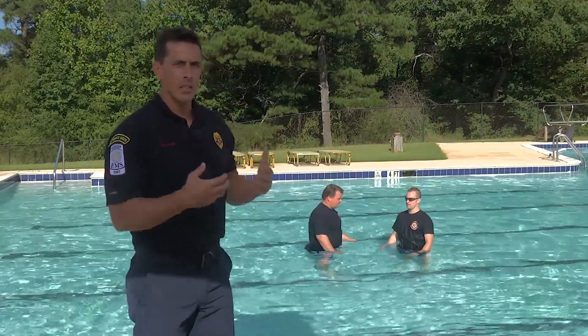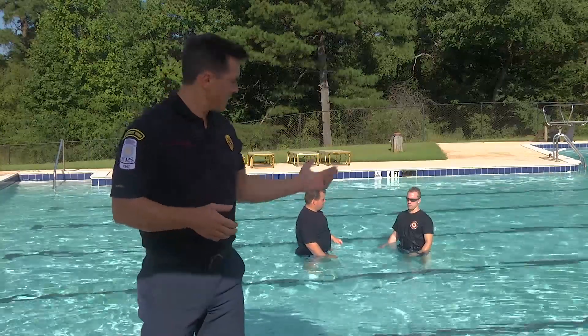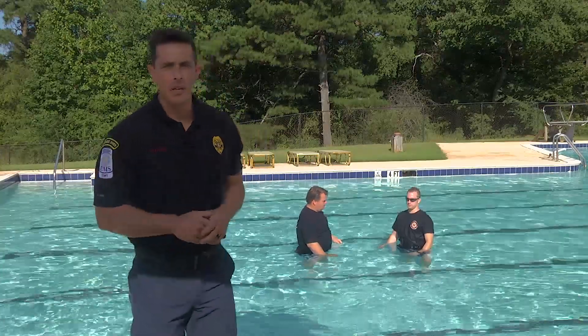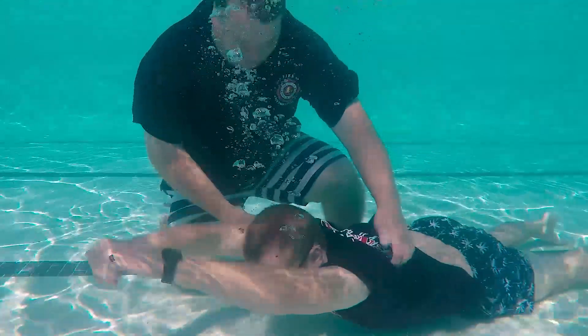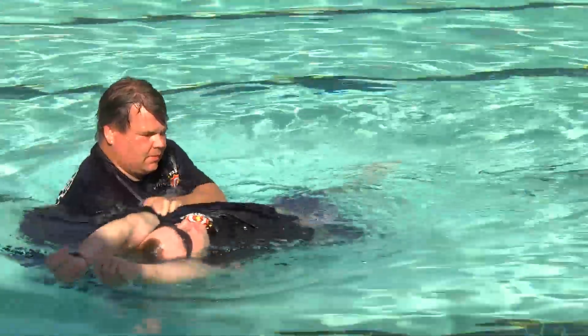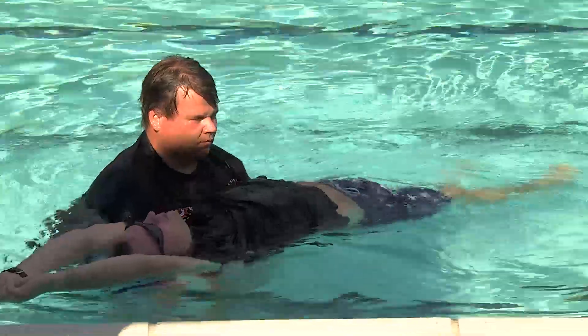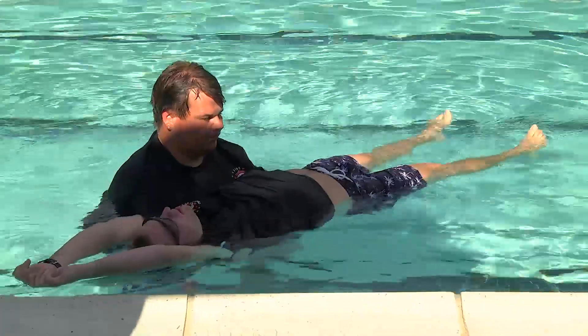Now we're going to show you a shallow underwater grab. He's going to be in the same position but on the bottom of the pool in the shallow end. Brian's going to use the same approach as with a surface victim — approach from the side, grab his arms. The only difference is he's going to bring him up at a shallow angle and not turn him until he actually surfaces. This helps protect the spine, and then they go right into packaging.